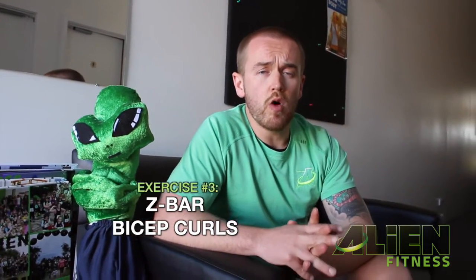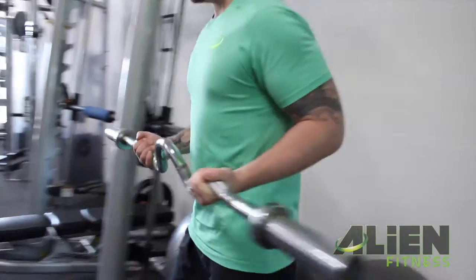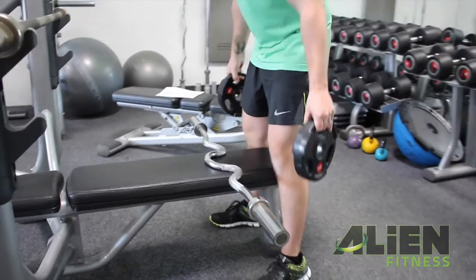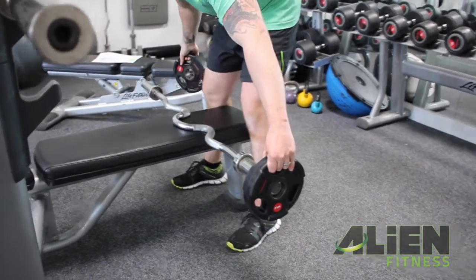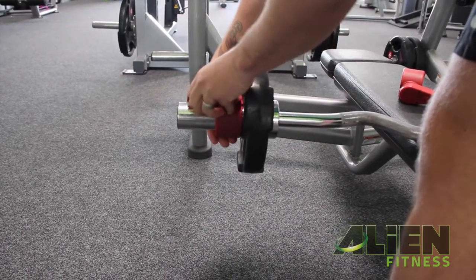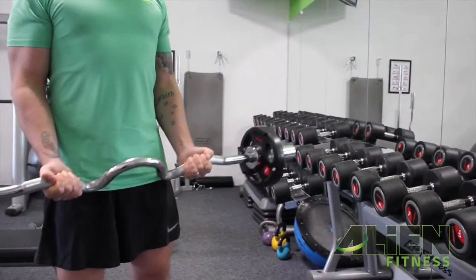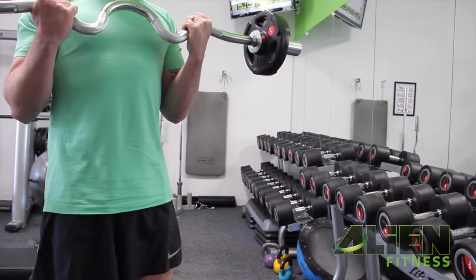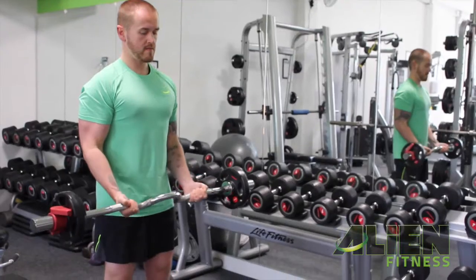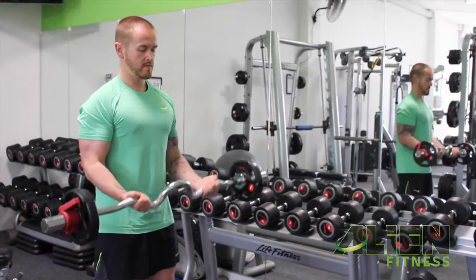Z-bar bicep curls. What we do here is really important — when we're loading a Z-bar, we need to make sure that when we put the weights on one side of the bar, we're simultaneously putting the weights on the other side. What will happen if you don't is that you'll load one end of the bar and it'll actually flip over. In the exercise itself, we need to stand with our feet slightly wider than shoulder width apart. Our elbow again functions as a pivot point as we bring the bar up towards our shoulders without letting our elbows lift. From the top of the range of movement, we then let the bar slowly extend down before repeating.